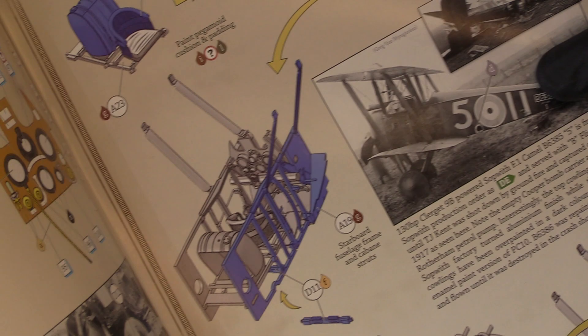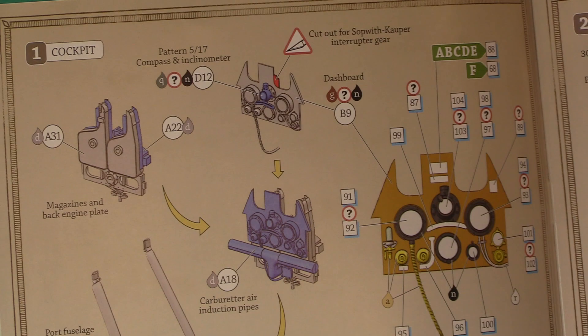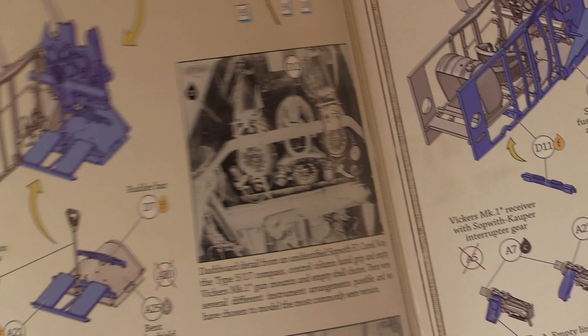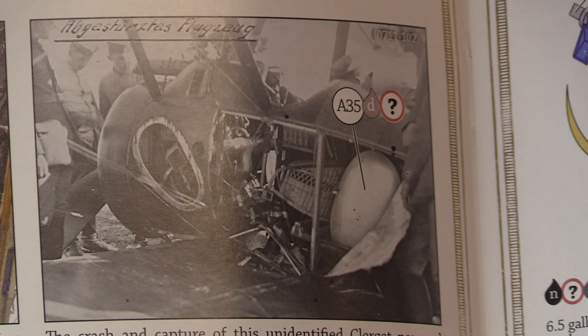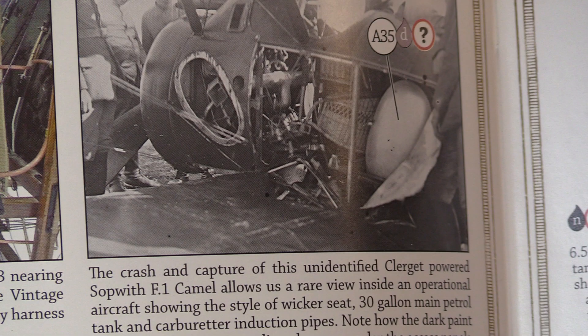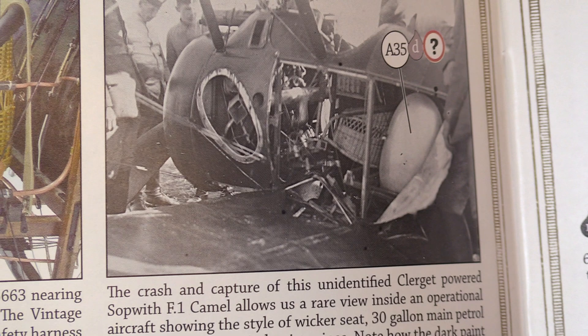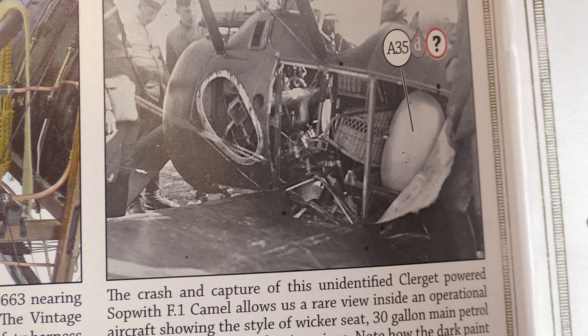Here we go - building the cockpit. Brilliant, all the gauges are there, all handled by a decal. There's quite an interesting photo here - it says this is a crashed, captured, unidentified Clerget Camel, which allows us a rear view inside an operational aircraft including the style of wicker seat, the 30-gallon main petrol tank, and carburetor induction pipes. Note how the dark paint applied to the engine cowling has run under the access cover.